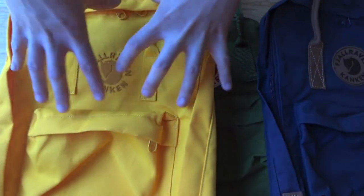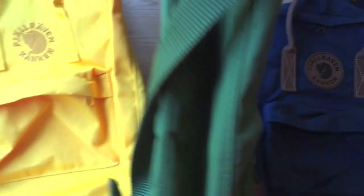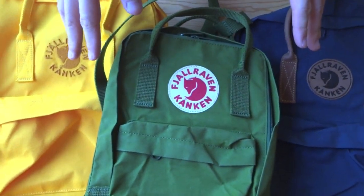On the Konkin Number Two you have a more sophisticated leather-type logo, which is fancier. Then on the Reconkin you have an embroidered logo that does away with the round patch and just immerses itself into the spin-dye fabric. But the fabric is really what we're here to talk about.